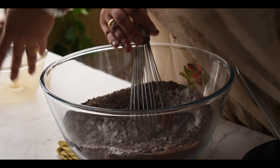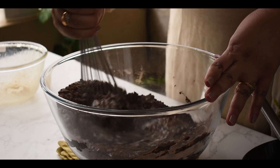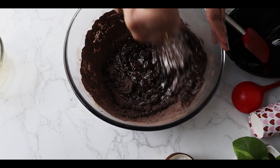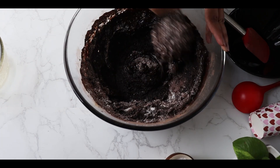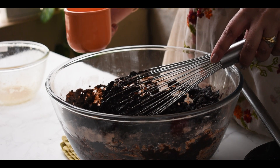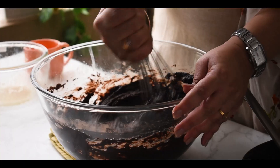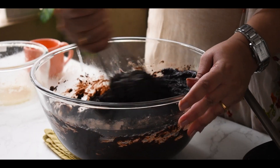At times this batter may become really thick — that depends on the sugar, maida, and cocoa powder. Sometimes it stays loose and in a pouring consistency, and sometimes it becomes thick. My batter is a little thick and not in a pouring consistency, though there are no lumps. So I'm going to add two to three tablespoons of warm milk — it shouldn't be hot or very cold. Now the consistency is good enough.